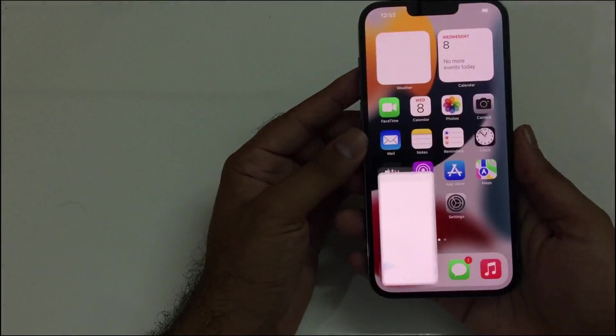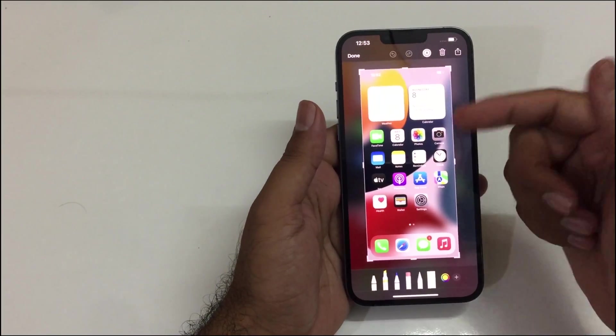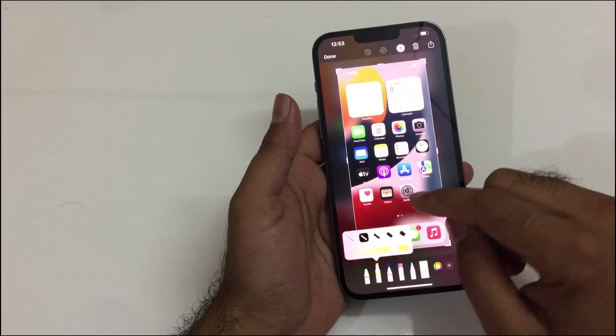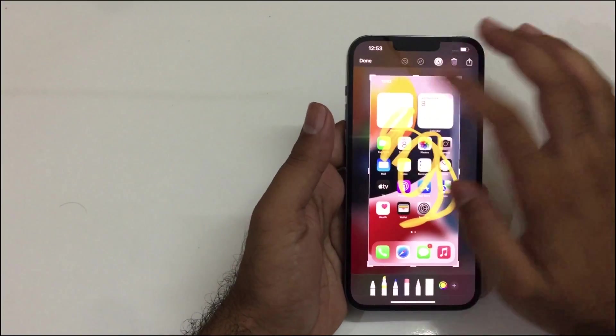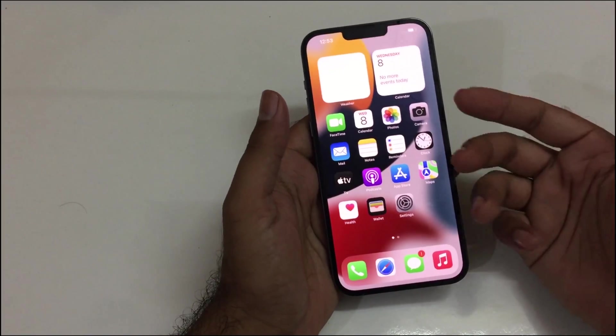Now you just need to tap on the back of your phone two times and you can take the screenshot quite easily. Do keep in mind you also have an option to edit the screenshot on your device — just select the pencil tool and draw anything on your screenshot, then save it for later use.